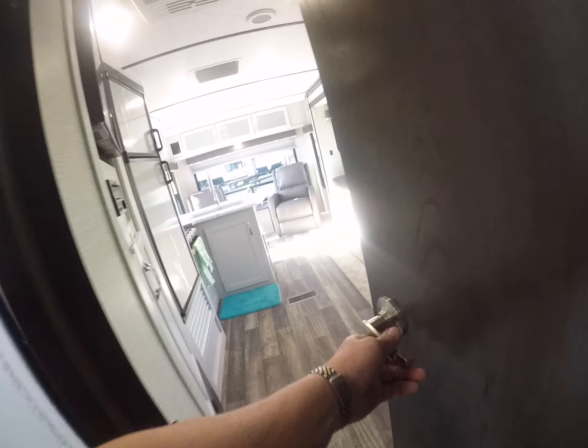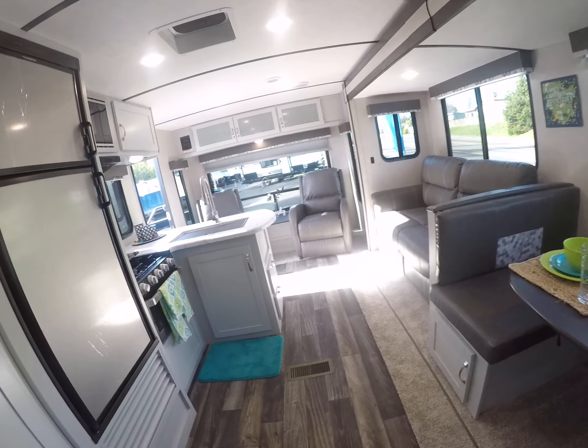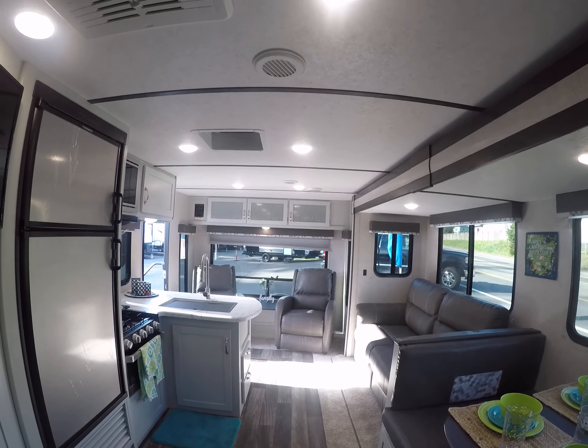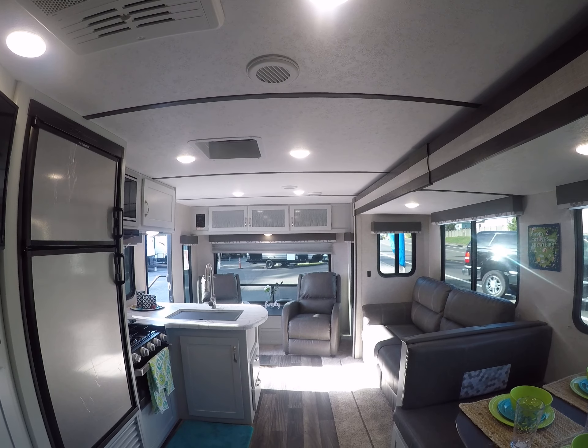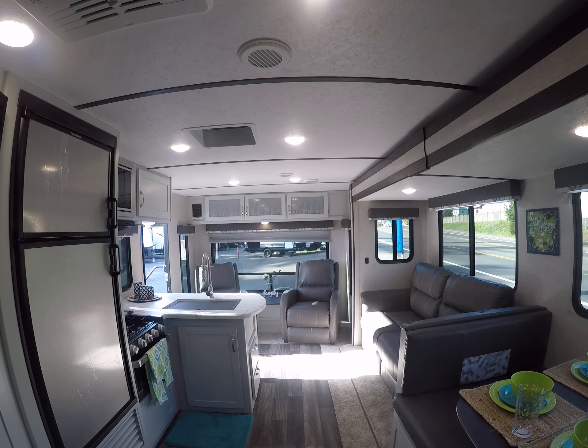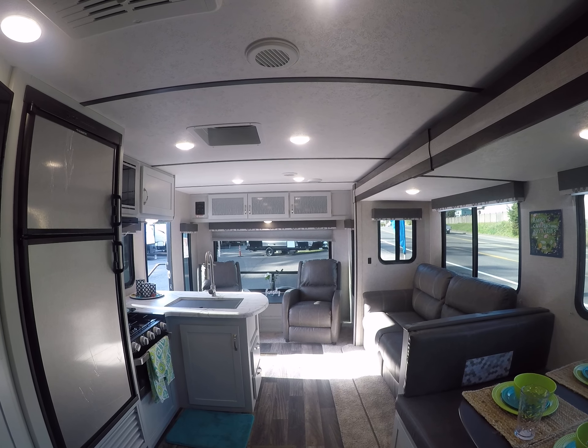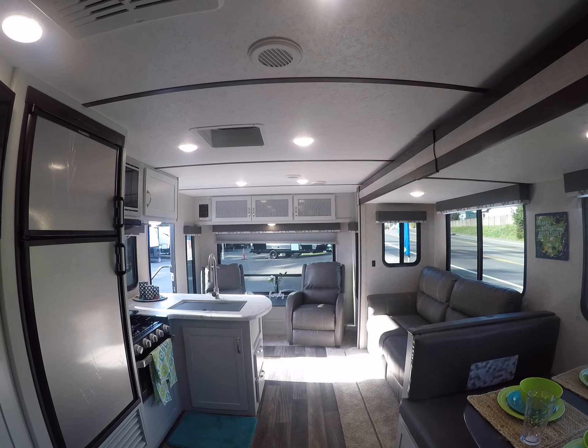We open the door and we're back inside our 2019 Keystone Bullet 269RLS, right here at Gibbs RV in Coos Bay. Give us a call at 1-800-824-4388, or visit us on the web at www.gibbsrv.com — that's G-I-B-B-S-R-V dot com, in Coos Bay.